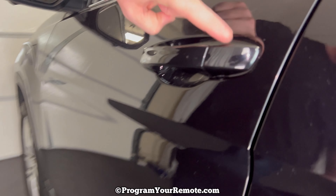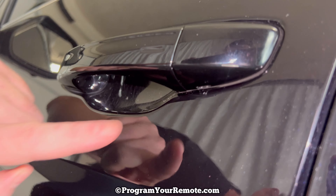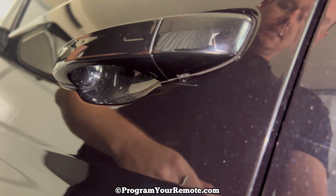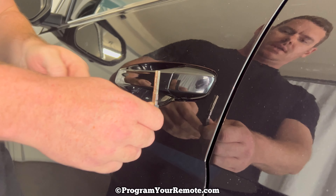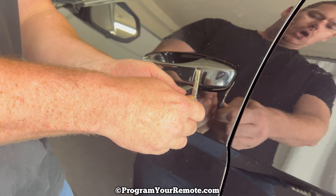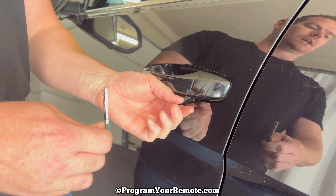Now we're going to use this key to remove this cap on the driver's door. If we look under, we see this slot right here. What we're going to do is stick the key up in this slot, and while we're maintaining upward pressure we're going to pull the key towards ourselves like this.